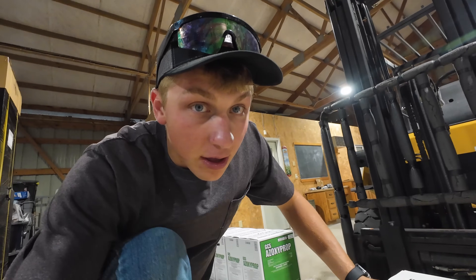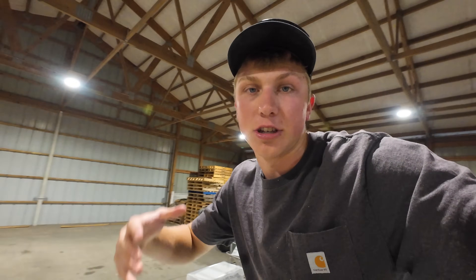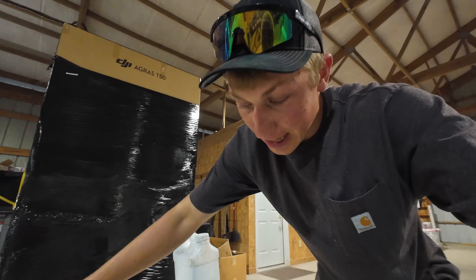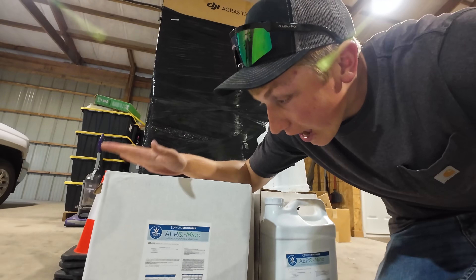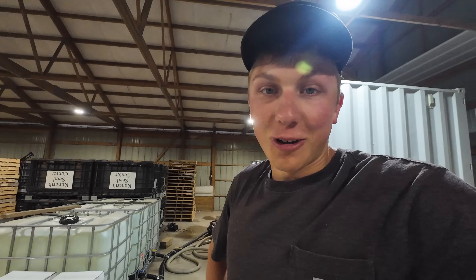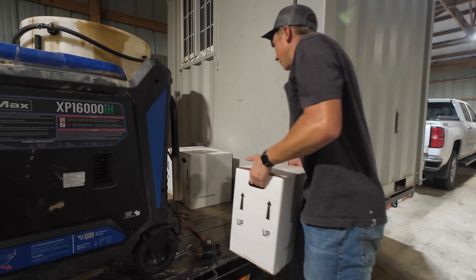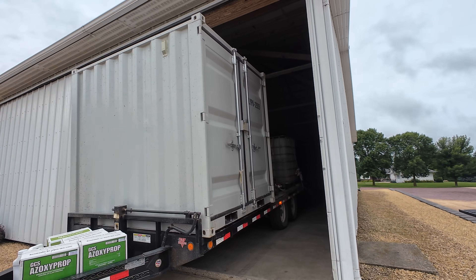Now that the computer side of things is done, it's time to start loading up with chemical. We're going to be applying three products. Number one is the fungicide to help prevent diseases that come later in the season. The second is an adjuvant so the drone has good coverage and we're getting even droplets across our spray pattern. The last one is a new product I'm trying this year from The Andersons — a foliar feed called Aromino, with eight pounds of nitrogen, hopefully to boost soybean yield. We'll leave a check strip in the field to compare come harvest. It's quite a bit of chemical to load up for 240 acres.